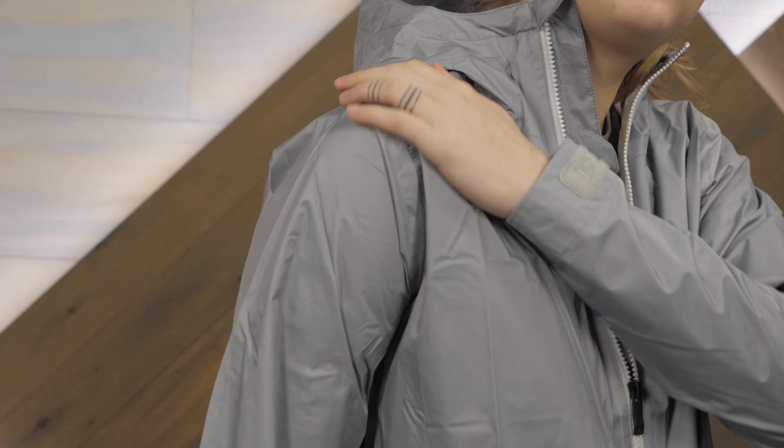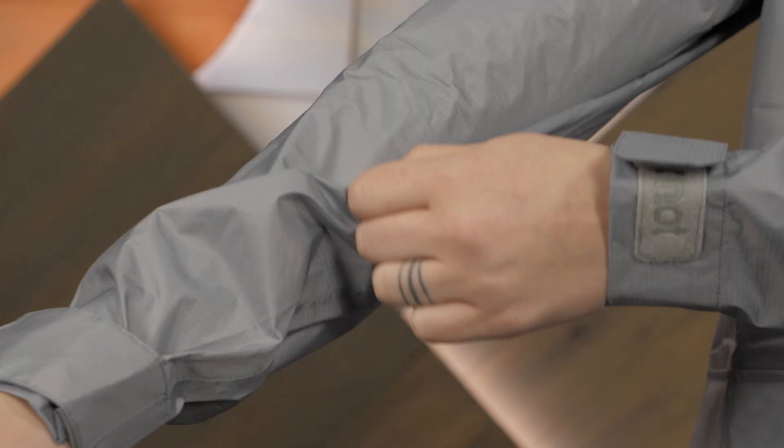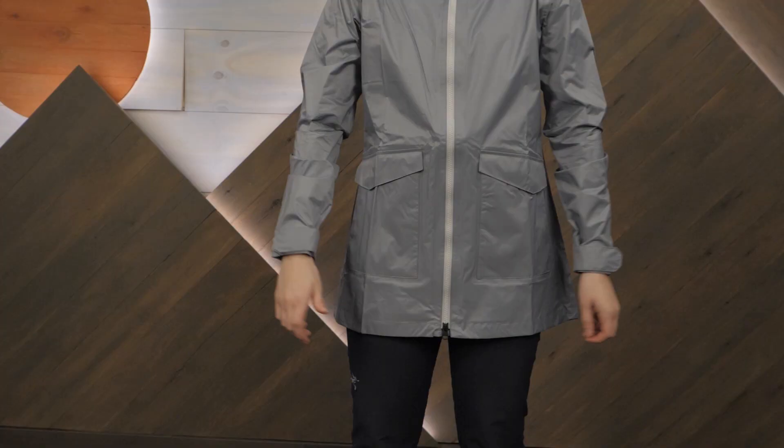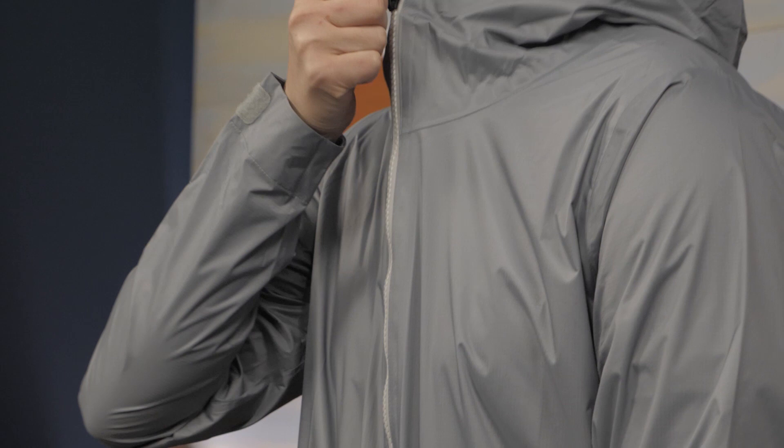To keep the rain sealed out, the jacket is made with a NanoPro Eco fabric. It's a recycled ripstop nylon that provides water-tight protection while maintaining comfortable breathability. Taped seams and a water-resistant front zipper ensure even more protection against the elements.